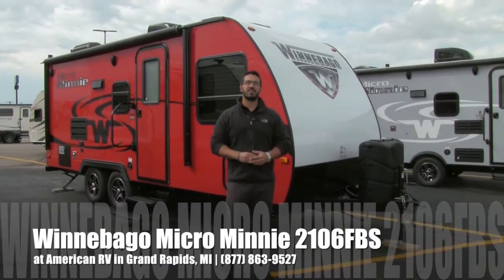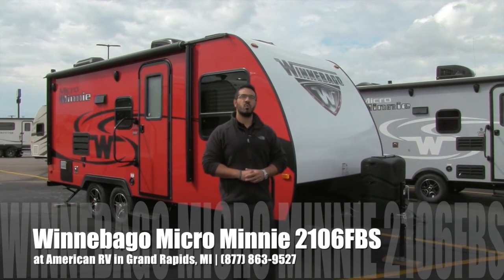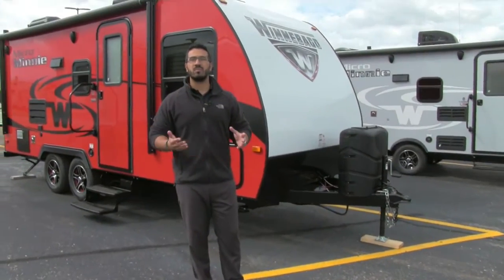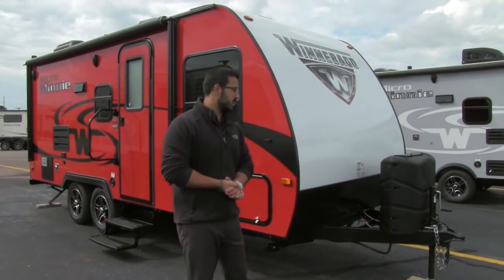Hi folks, I'm Ian Baker, the product specialist here at American RV in gorgeous Grand Rapids, Michigan. Today I'm here to tell you all about the 2017 Winnebago Micro Mini 2106 FBS. This is a great lightweight couples coach that comes in at a little under 3,800 pounds, meaning it's easily towable by a lot of your midsize SUVs.